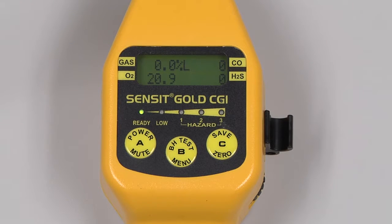If at any time you get an NSR indication on the screen, that stands for non-standard response and indicates that the instrument has come across a gas other than what it is calibrated to.